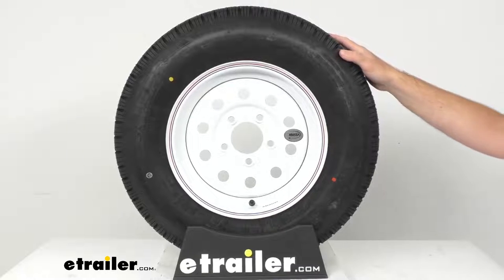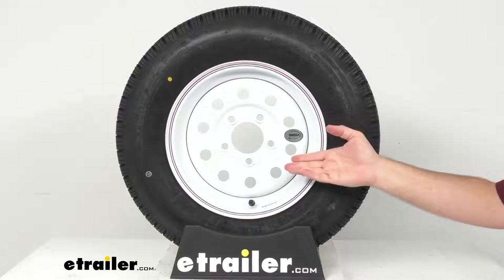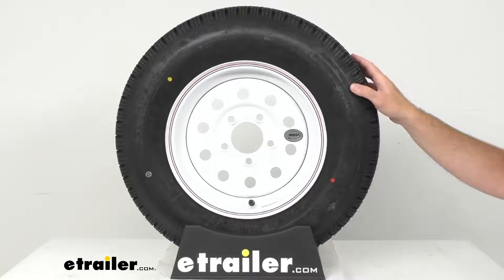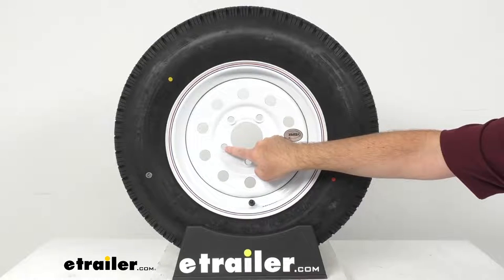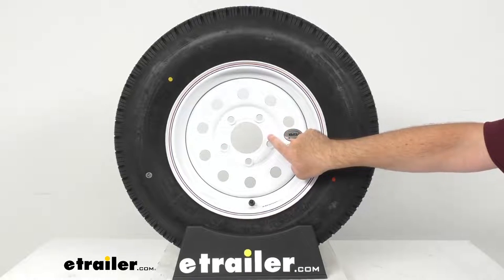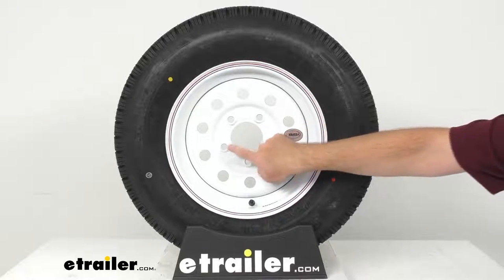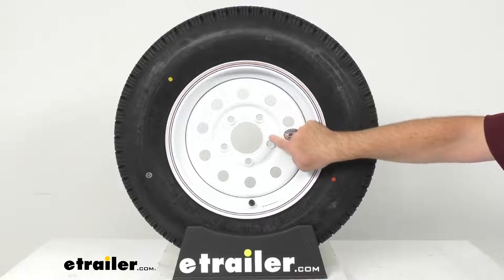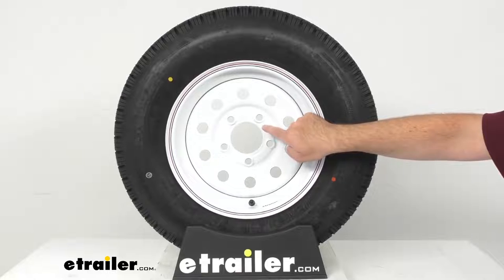To determine the bolt circle diameter on wheels with an odd number of bolt holes, as ours have, just measure from the center of any bolt hole to the space directly on the opposite side of that bolt hole, in between the two bolt holes. That's going to help you determine that measurement — in our case here, four and a half inches.